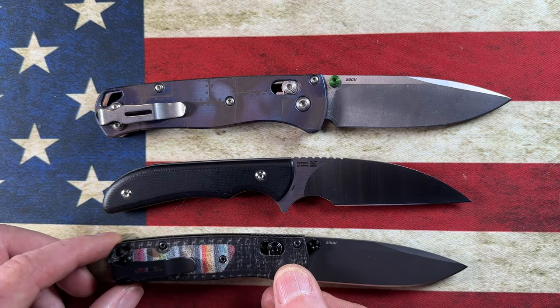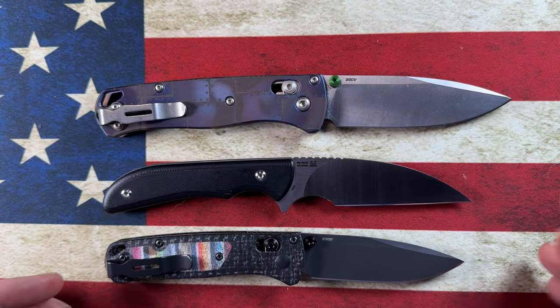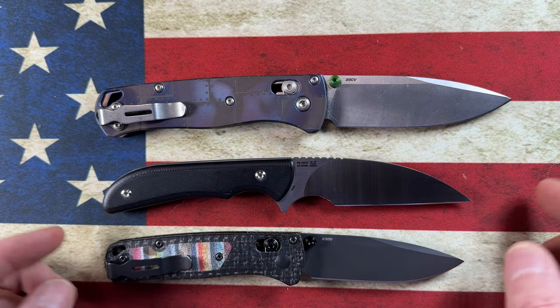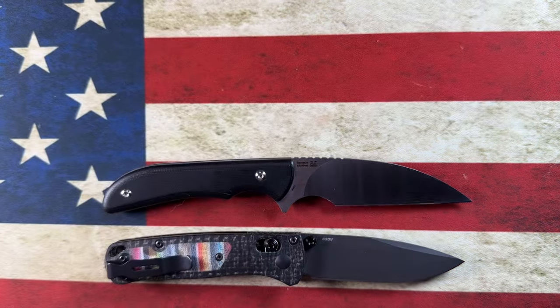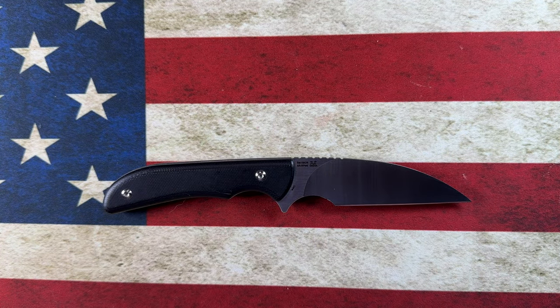Looking at it next to the Mini Bugout, it's maybe an eighth to a quarter inch longer than the Mini Bugout, and about a half to three-quarters of an inch shorter than the full-size Bugout.